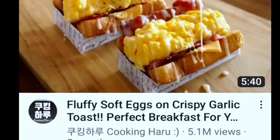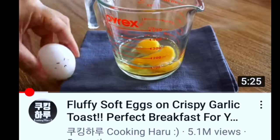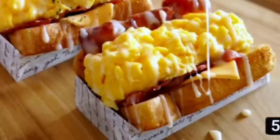Recently on my YouTube recommended page I saw this fluffy egg video from Cooking Haru. You got to check out this YouTube channel — a lot of good stuff going on over there. But this sandwich, this one right here, got my attention and I had to try it.